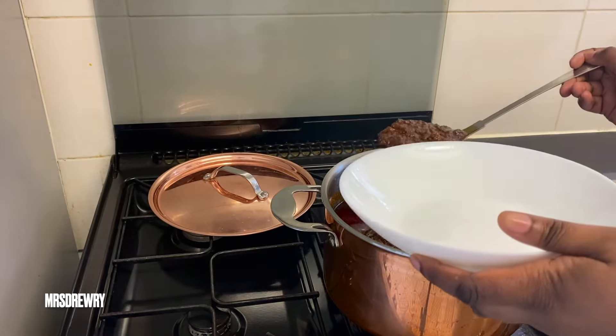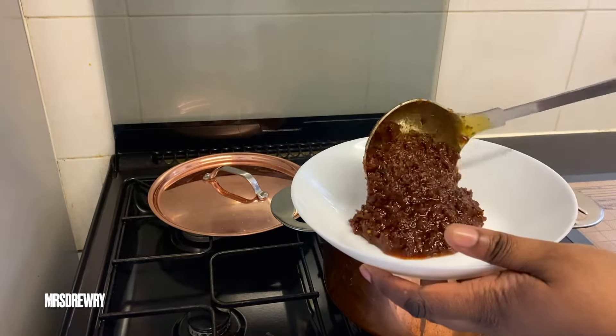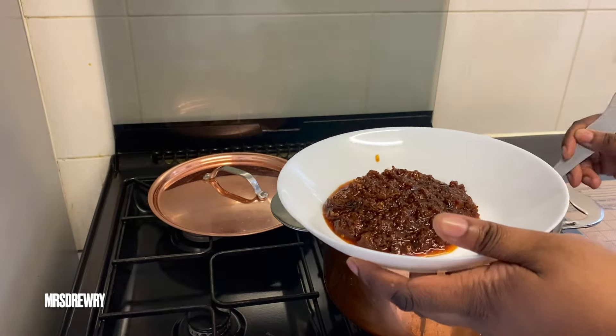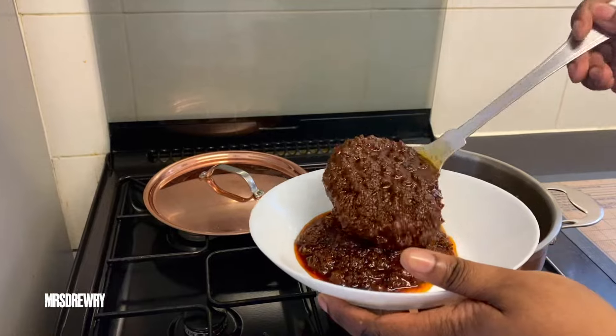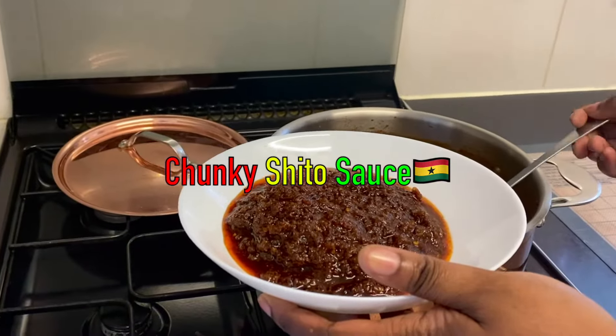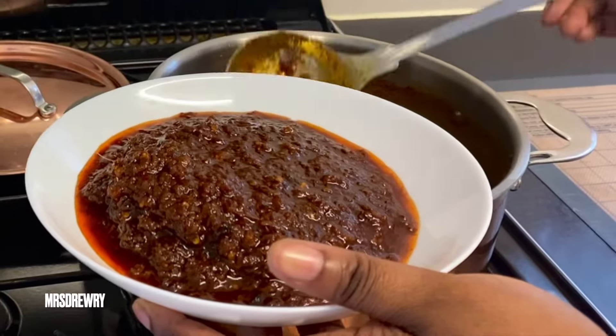Hello everyone, welcome back to Mrs. 3 Food Channel. Today I am going to prepare the classic, most favorite Ghanaian chili sauce which is called shito, and this one is a chunky shito that you are going to enjoy.